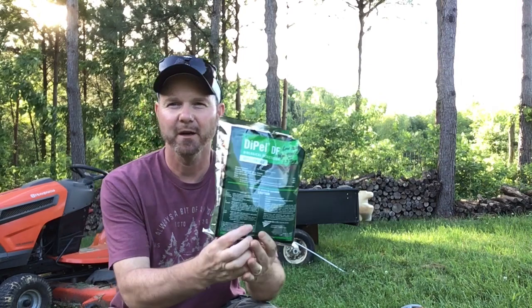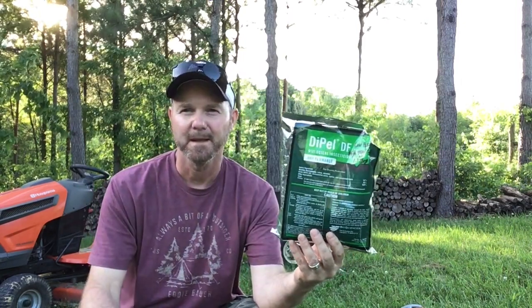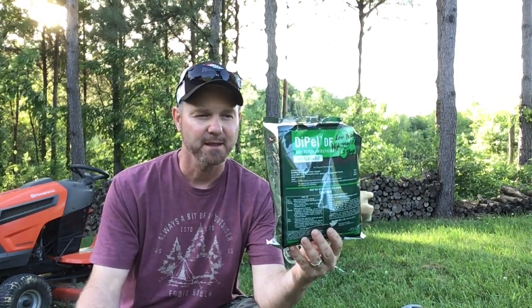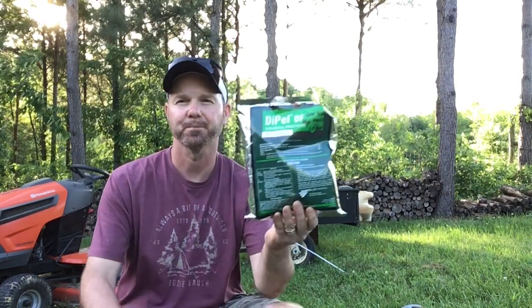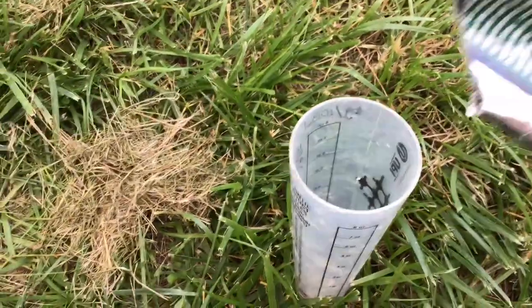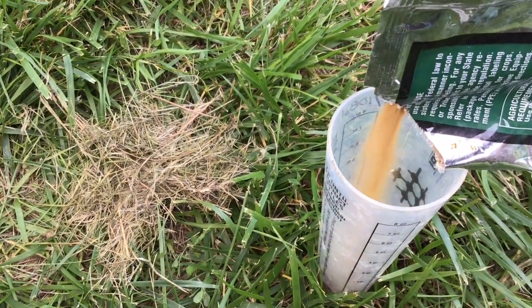Next is Dipel DF. This is a leaf roller insecticide — it's actually organic. You can spray it in organic orchards. It's a bacteria, and those worms will ingest it and it kills them from the inside out. I had a terrible time with leaf rollers just a few years ago and started spraying this, and it was very effective.